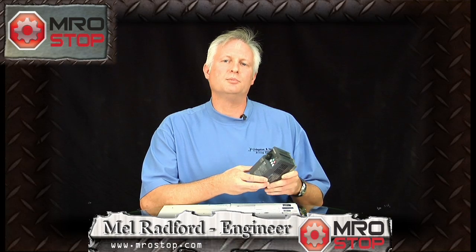Hi, Mel Radford here to talk to you about variable frequency technology. This drive that I'm holding in my hand, this very small drive, is an E700 variable frequency drive from Mitsubishi.